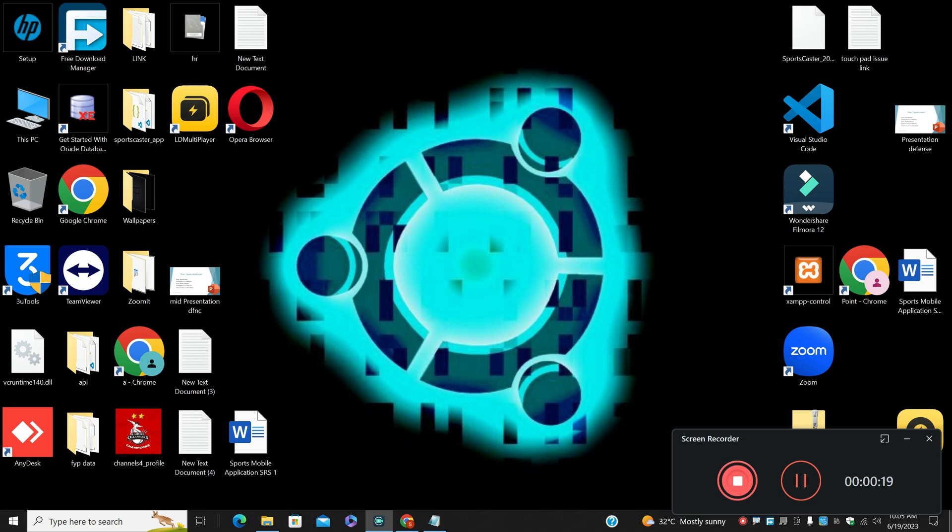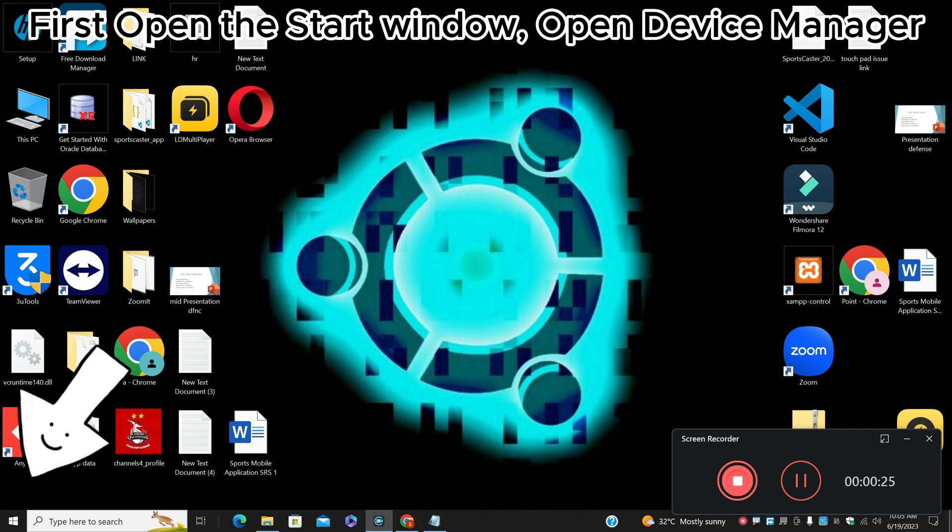First, just open the Start menu, search for Device Manager, and press Enter. Now let's watch it, and don't forget to subscribe.